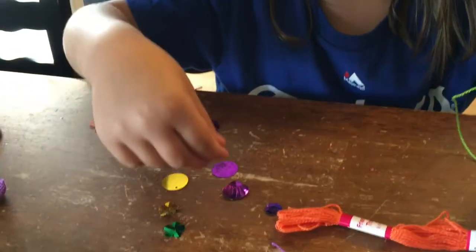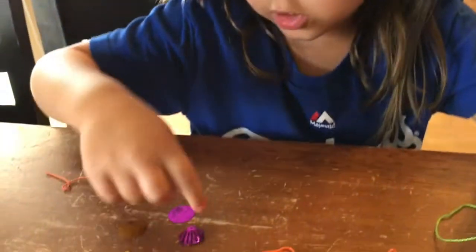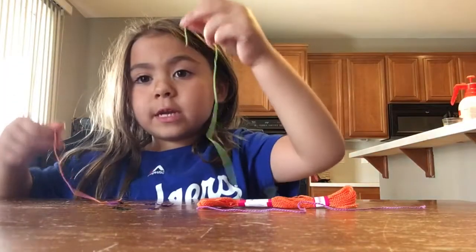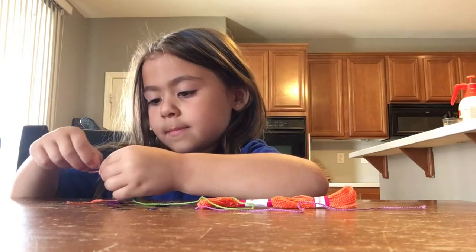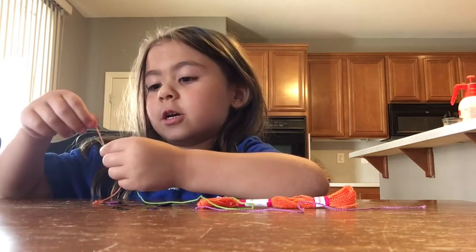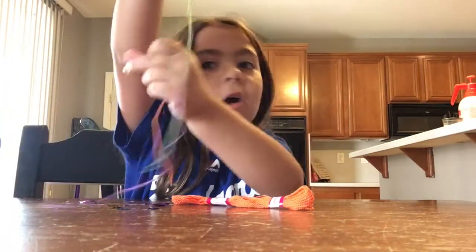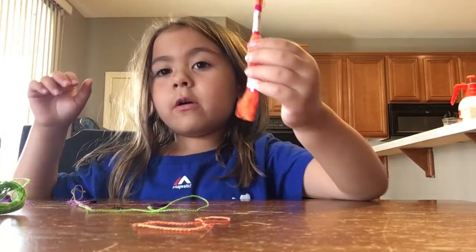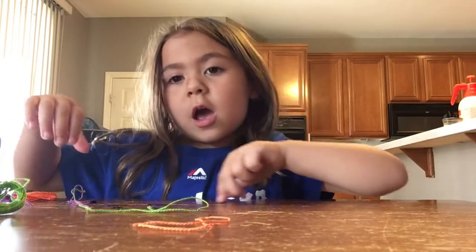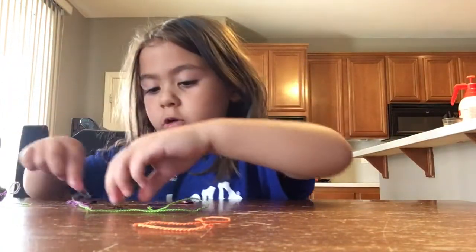That's beautiful. I'm doing awesome. And we also have this — it's kind of like a shell, but little. So I'm going to tie the green and the orange together. It's okay if you mess it up because you can tie it all together. You can use a purple string, or a green string, or an orange string — any color you want. My sister has these strings in all the colors.